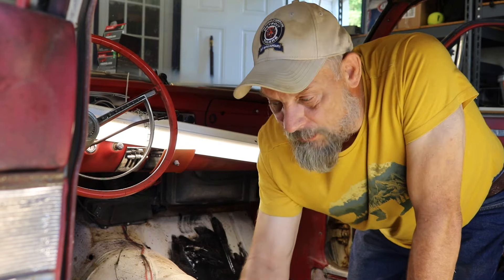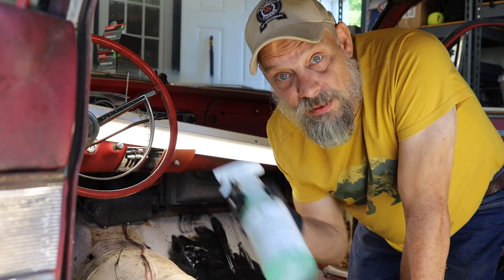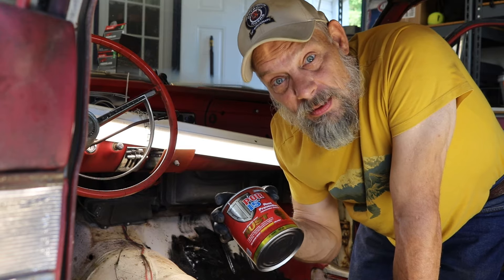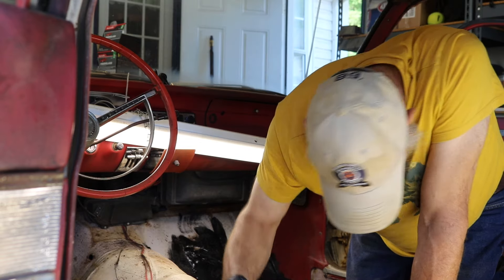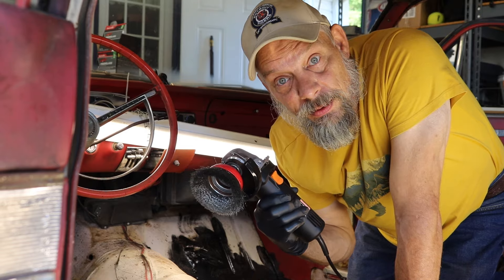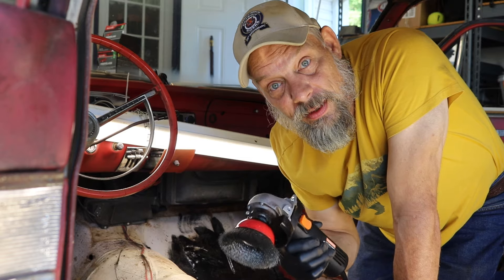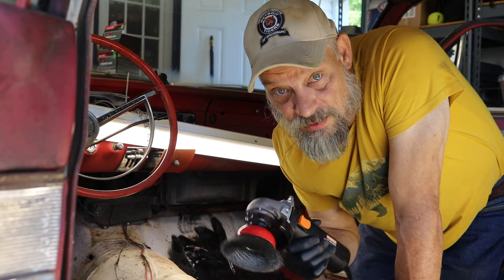I am wearing gloves today because I'm dealing with acid, and also dealing with the POR-15 which doesn't clean up really easy - you really don't want it on your skin because it's going to be there for a while. I also need to grab my safety glasses because when we start running the wire wheel it's going to be flinging all kinds of rust particles and wire shards and we don't want those in our eyes. Safety first.